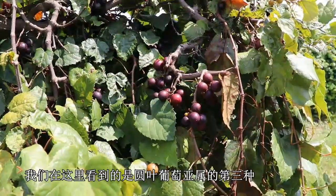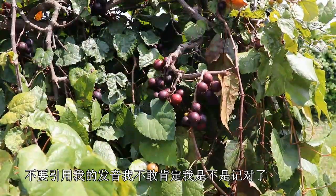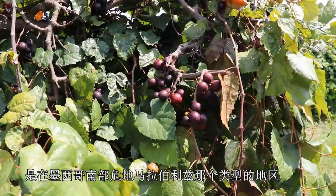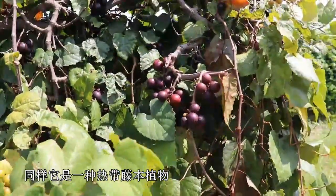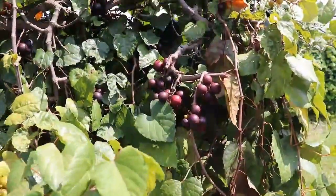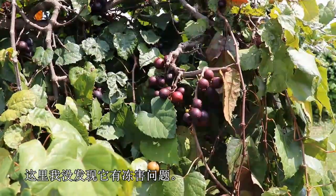We're looking at here the third species of the Muscadinia — this is Vitis popenoi. This species is found in Central America, so it's found in southern Mexico, Guatemala, Belize, and that type of area. It's a tropical vine, so it tends to grow throughout the year until it gets frosted. But like the munsoniana, I've not seen cold hardiness problems on this vine yet.